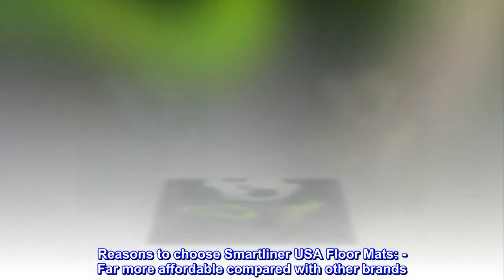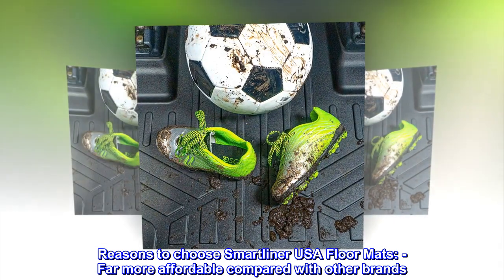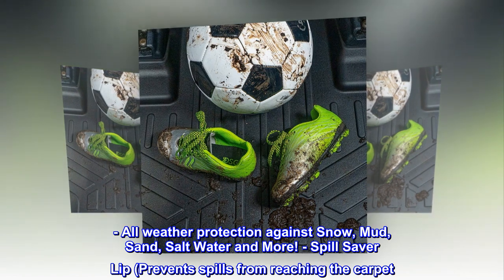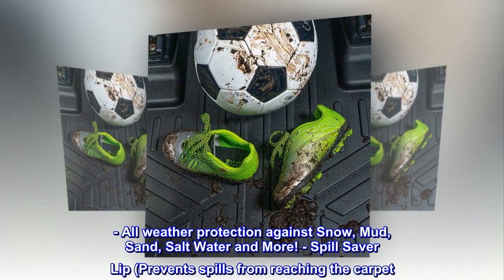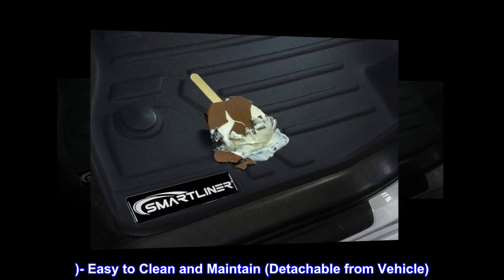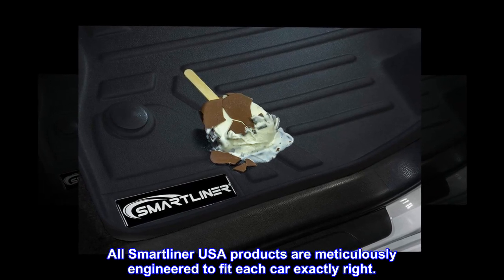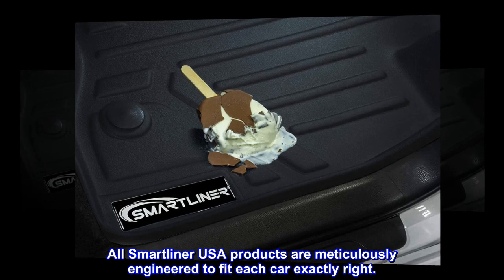Reasons to choose Smartliner USA floor mats: far more affordable compared with other brands. All-weather protection against snow, mud, sand, salt water and more. Spill saver lip prevents spills from reaching the carpet. Easy to clean and maintain, detachable from vehicle. All Smartliner USA products are meticulously engineered to fit each car exactly right.